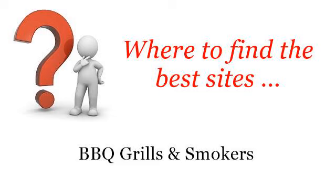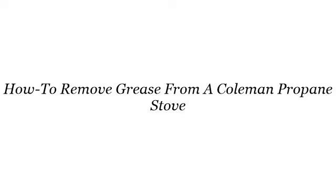Where to find the best sites for barbecue grills and smokers. Here you will find where to solve your questions about how to remove grease from a Coleman propane stove. These selected resources on the web might help you.